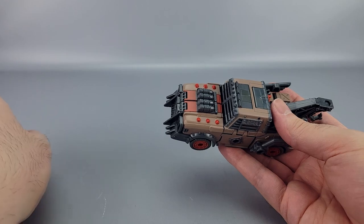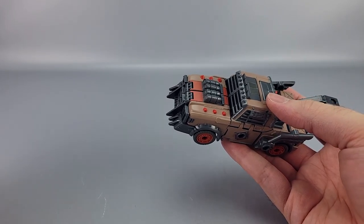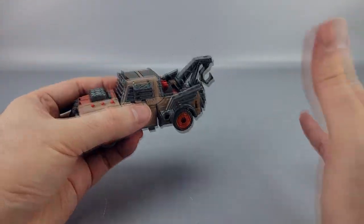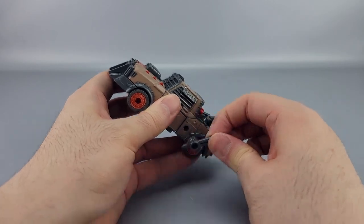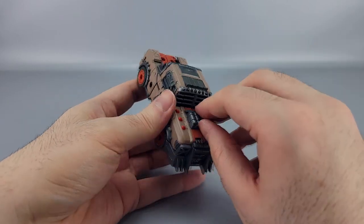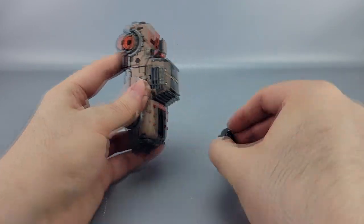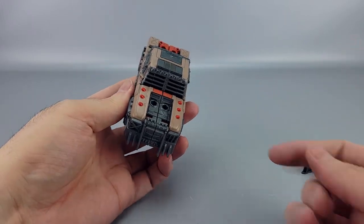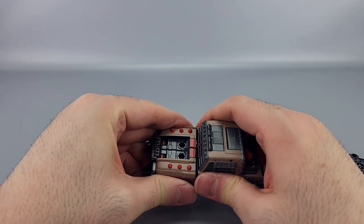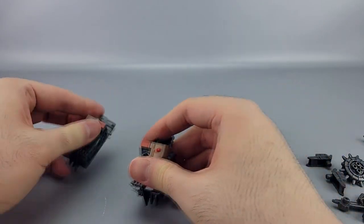Now, the Junkions from Legacy Evolution onward work like the Weaponizers and Fossilizers — they don't parts-form in transformation anymore but they still parts-form for the armor combination feature. To separate into components, unpeg the hood — it just pegs right in — then separate those sections and open up the door panels to undo the connections.